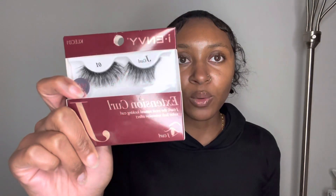For my lash extensions I use the J curl 01 — this is IMB — and I use the C curl 02, and we're going to stack them. I have the lashes here and I'm going to start with the C curl first.